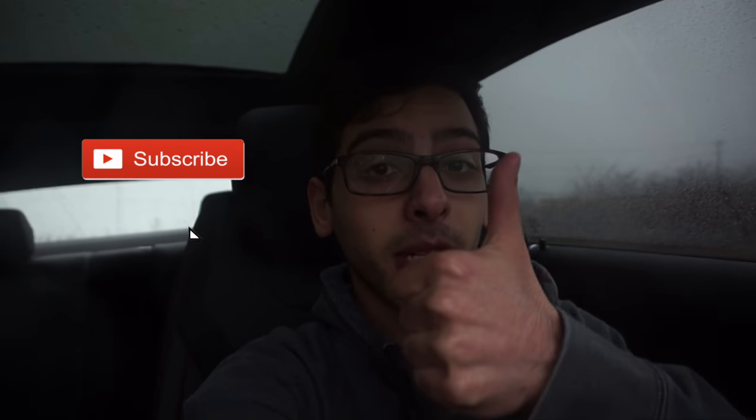If I forgot anything I'll leave it in the description. If you enjoyed this video, hit the like button, subscribe, and follow me on Instagram. See ya.